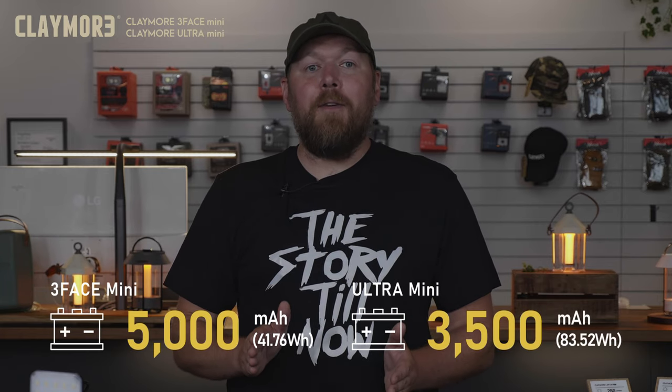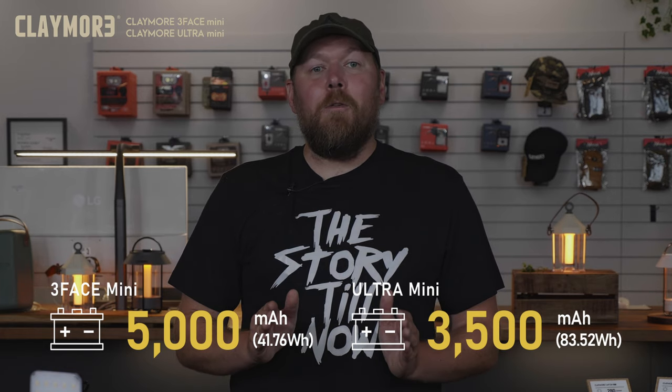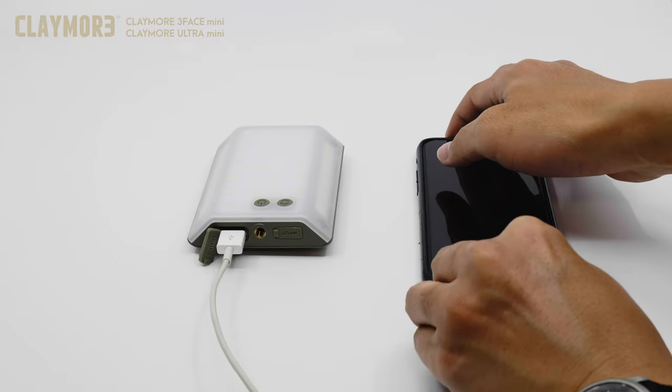The 3-Face Mini is equipped with a 5,000 mAh battery, and the Ultra Mini is outfitted with a still very capable 3,500 mAh battery. Due to the difference in battery capacity, only the 3-Face Mini will have the ability to charge external devices compatible with USB charging.